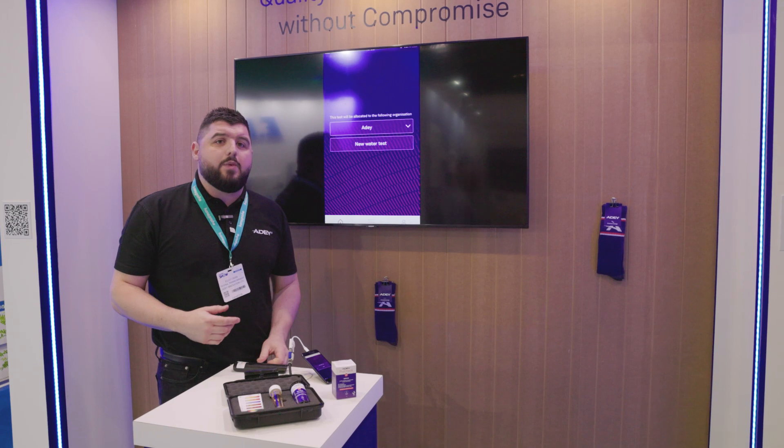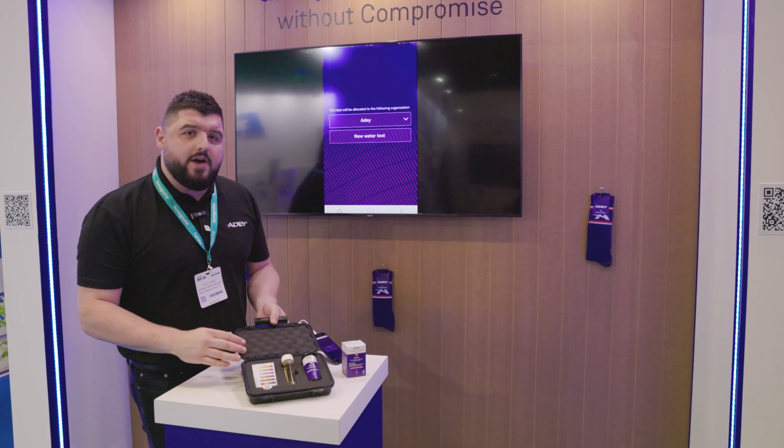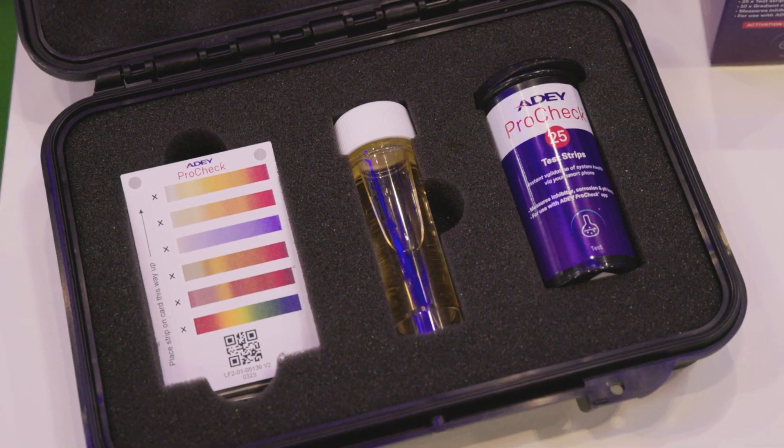We're going to run through a quick demo just to show you how easy it is to use. In the kit you get 25 tests, a little test pot and 10 test cards. We'll go through the process now on the app to show you how to do the water test.